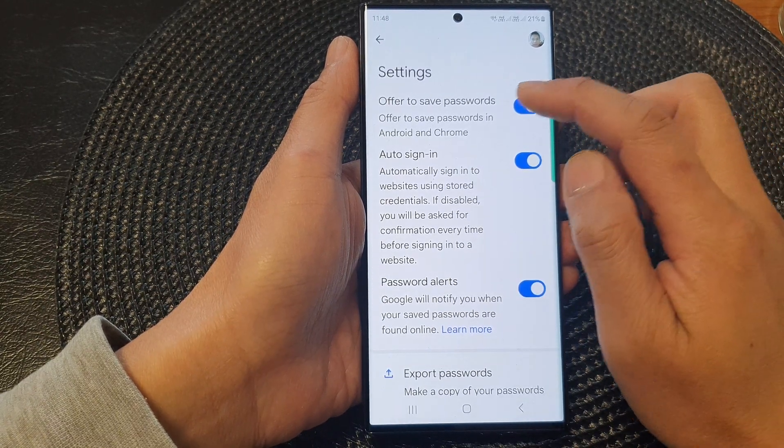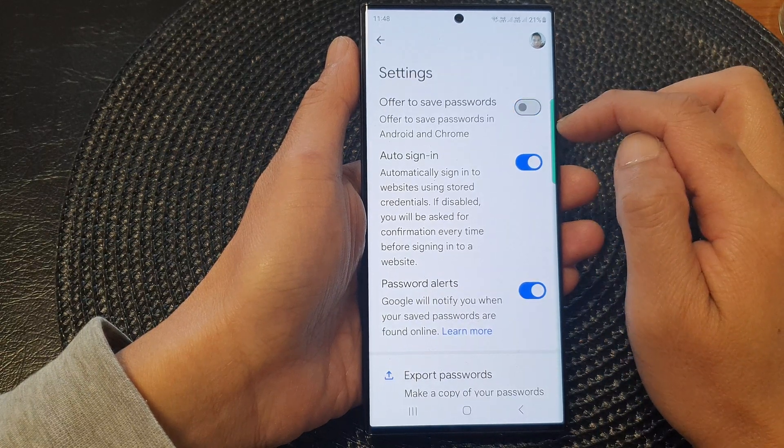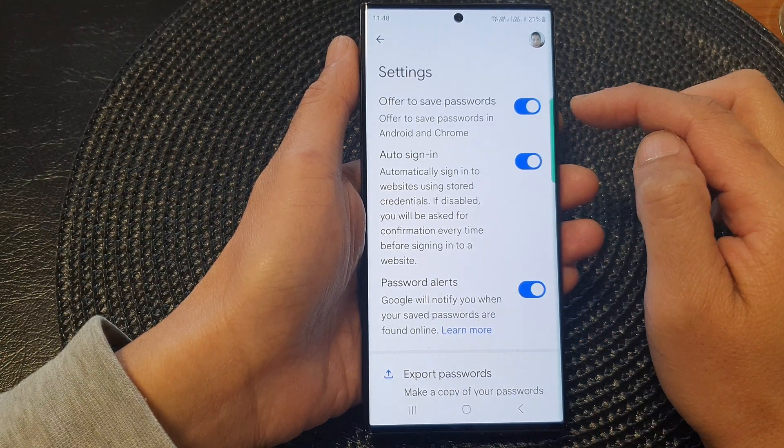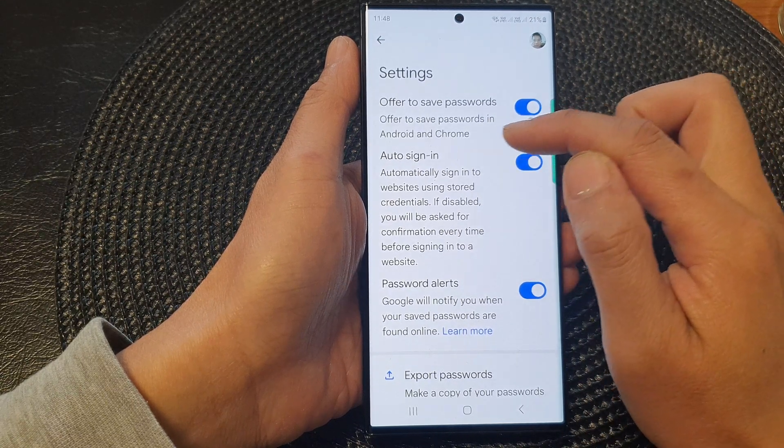Next, tap on Offer to Save Passwords. Tap on the toggle button to switch it off, or turn it on. This controls the offer to save passwords in Android and Chrome.